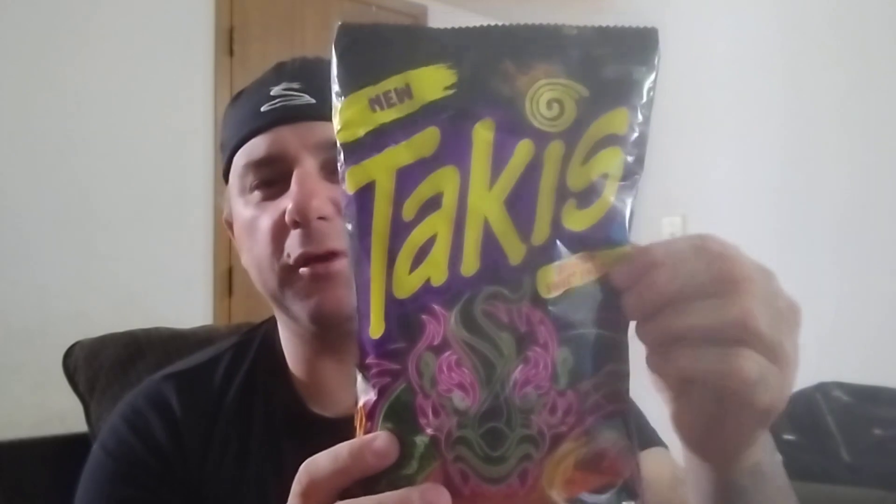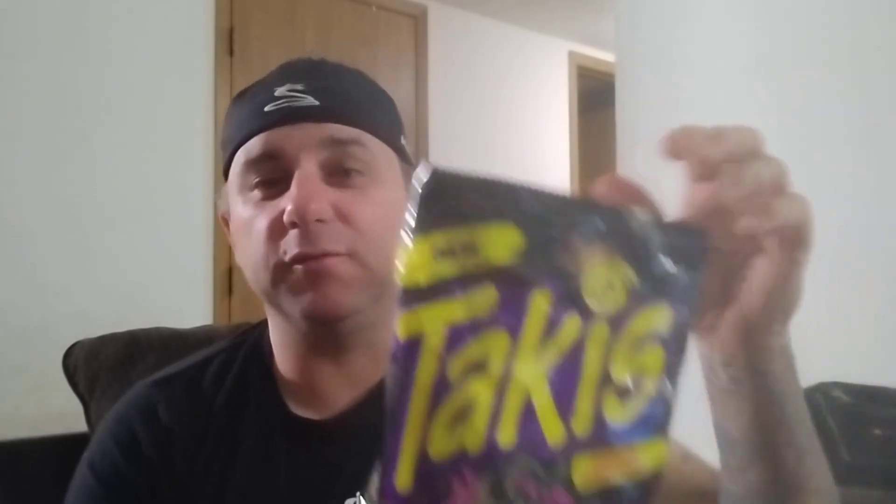I would recommend anyone that likes sweet chili to try this at least — give it a shot and let me know what you think. If you have tried it, please drop a comment and let me know. I'm a sucker for heat, so I would probably have to choose between the Nitro and the Fuego. I like them all. I've tried the Blue Heat too — I forget how hot those are, haven't tried those in a while. Let me know what you guys think. If you've tried Takis and you've tried all their flavors, let me know your favorite one, because I would love to hear some feedback. Let me know which one you guys like the most.